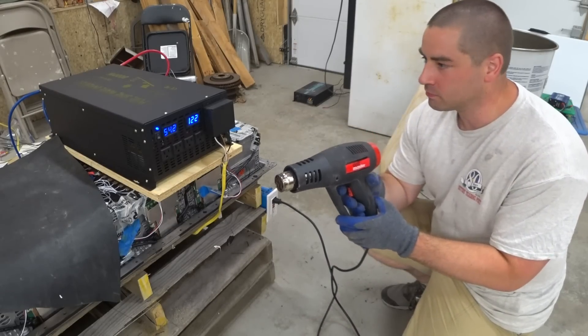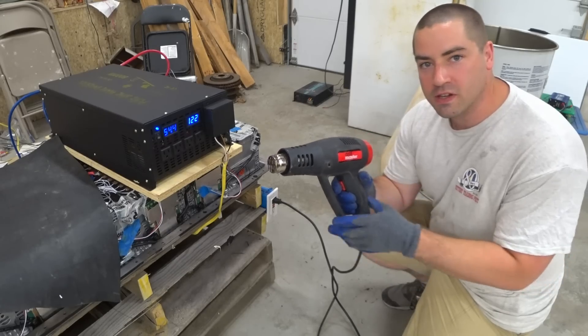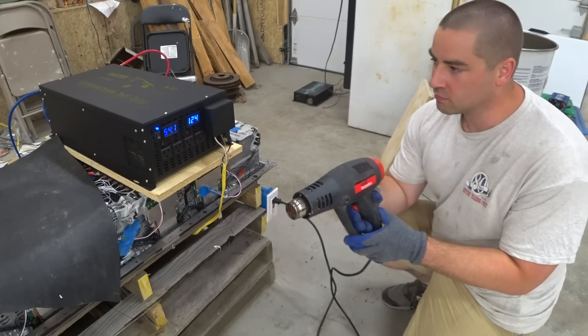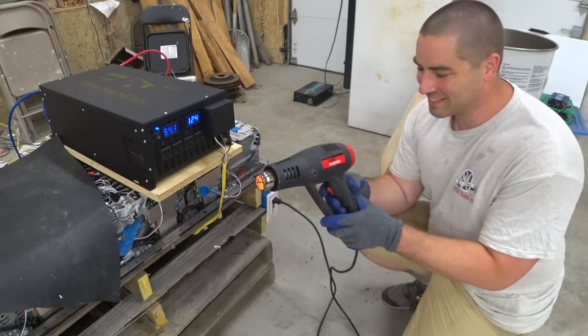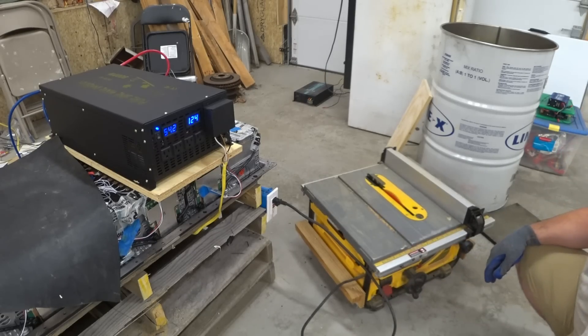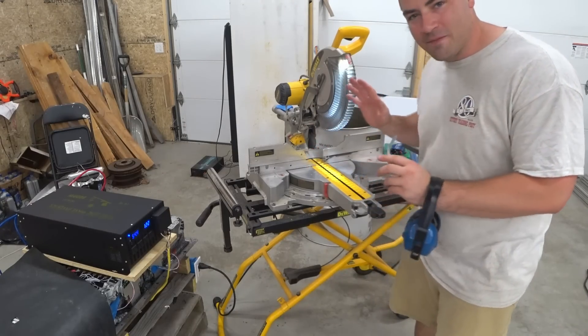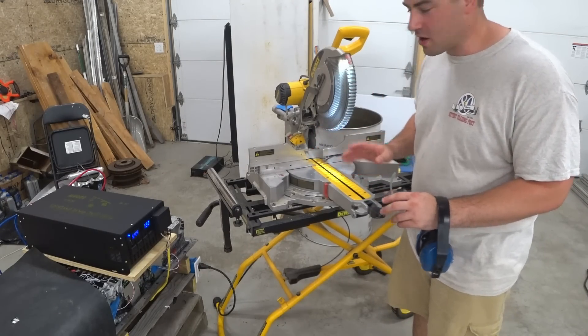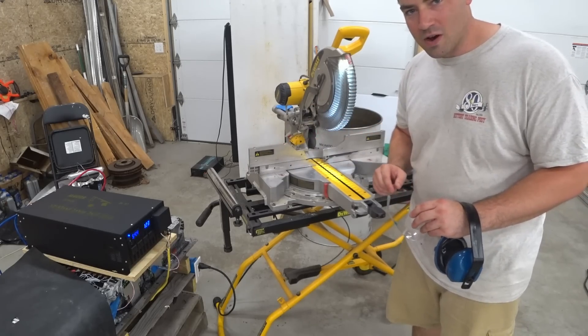Testing the heat gun on low — it works. On high, this is 1,500 watts — it did pretty well. Next, a 15 amp table saw — no issues. Now we're going to test the miter saw, and I'm very excited because this miter saw previously overloaded the earlier version of this 8,000 watt inverter.